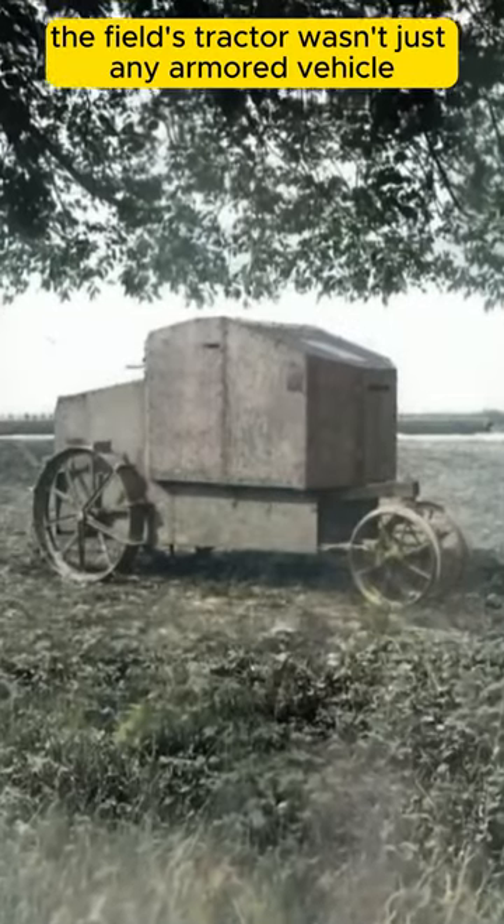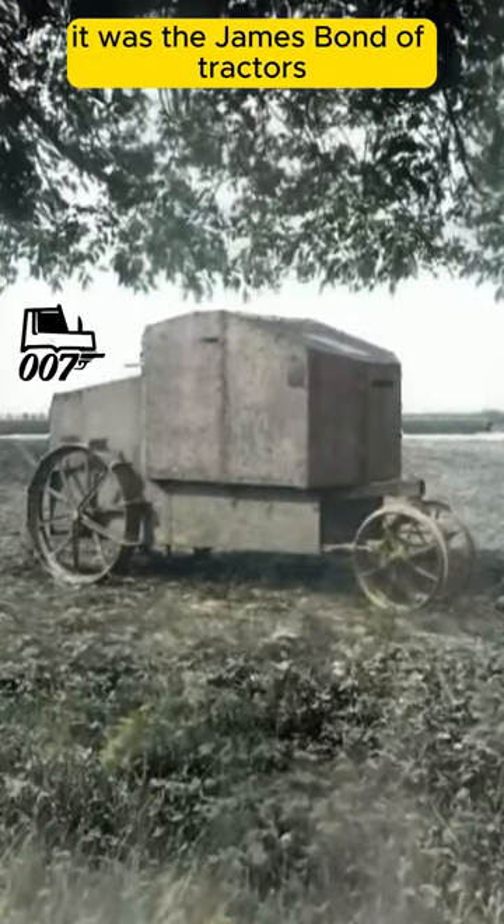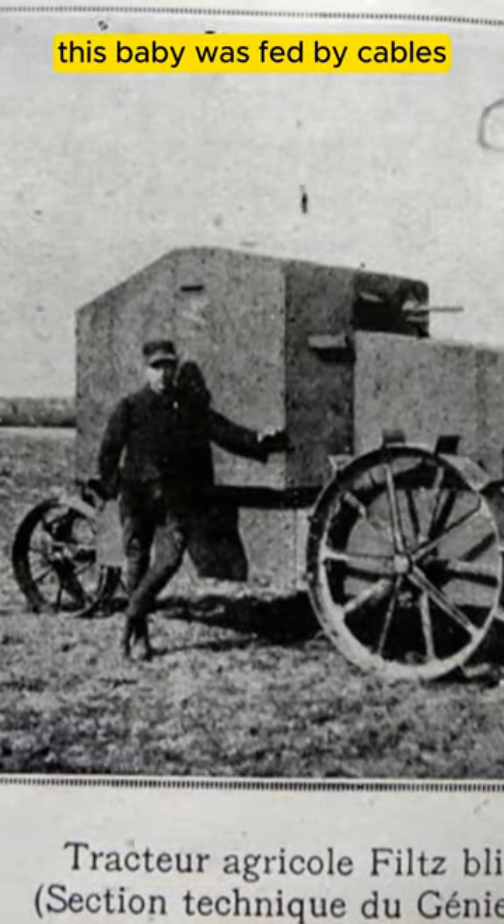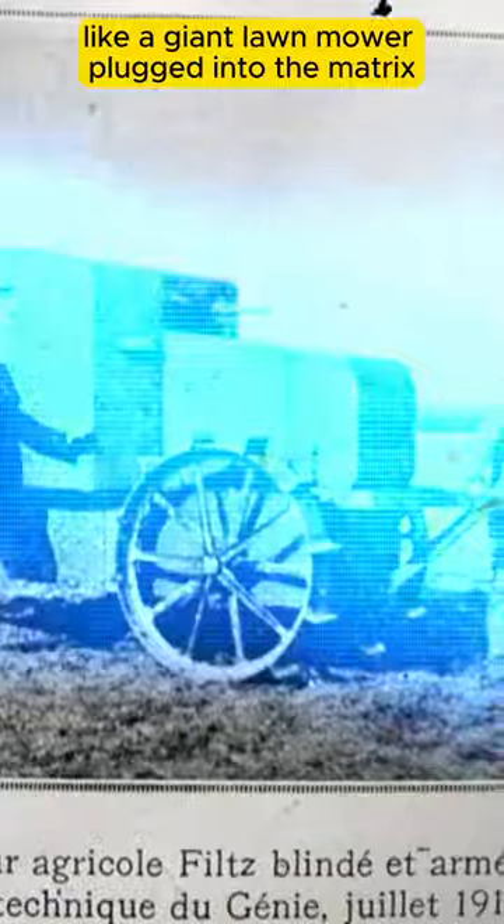The Filz tractor wasn't just any armored vehicle — it was the James Bond of tractors. It had a secret weapon: electric power. This baby was fed by cables, like a giant lawnmower plugged into the Matrix.